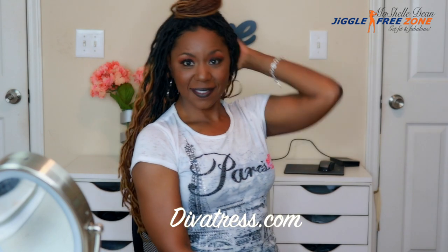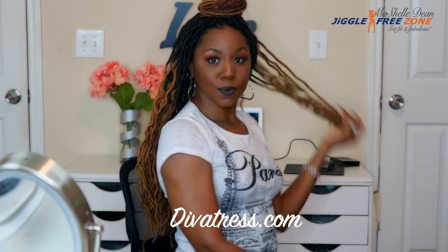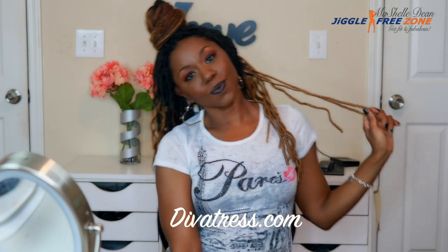I did get this hair from divatress.com — they sent me this hair to review and I'm very appreciative of that. I'll leave all the links below to where you can purchase this hair. They have tons of colors, so check out their website to get some of these really cute soft wavy faux locs.